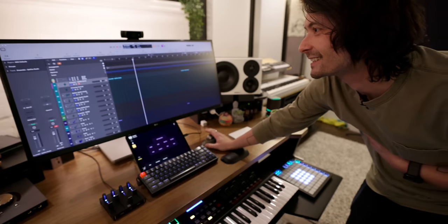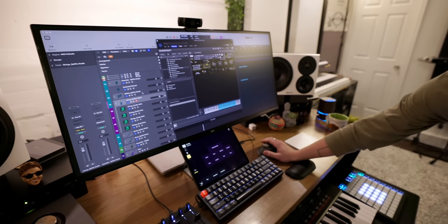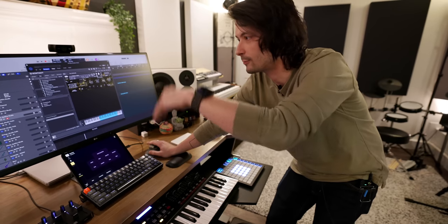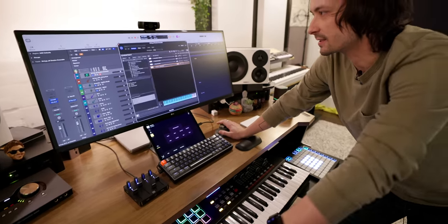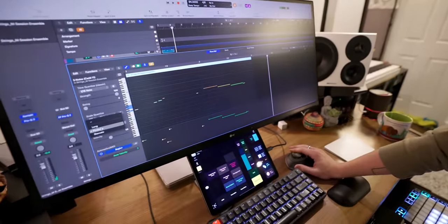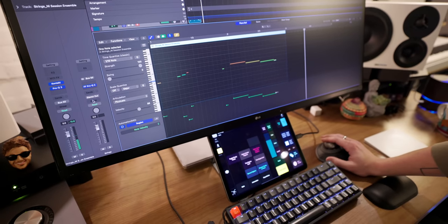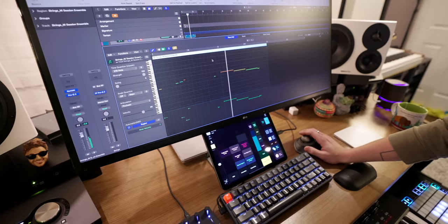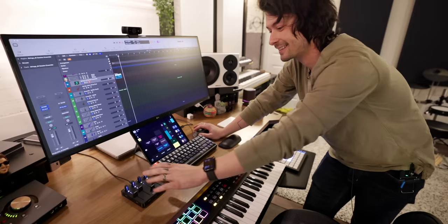Jacob is very excited about the new Logic update, which allows stacks inside stacks. Because they're stacks rather than folders, they act as buses, so he can apply bus EQ across all four string tracks for example. Logic also handles articulations natively through articulation sets: instead of key switches, he can highlight notes and assign them as pizzicato or long right in the piano roll — no extra MIDI data needed.